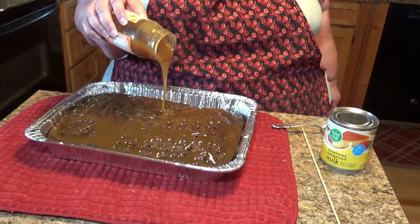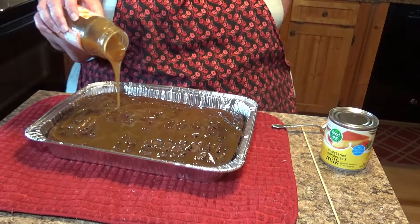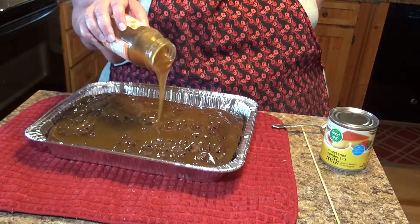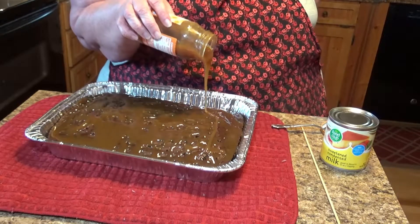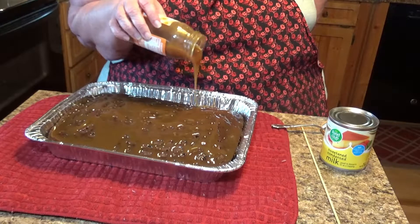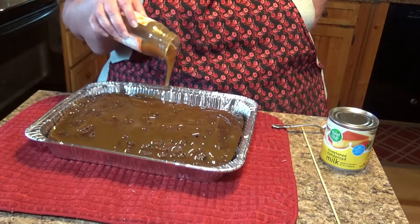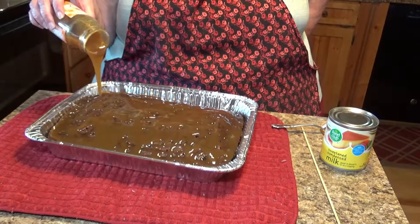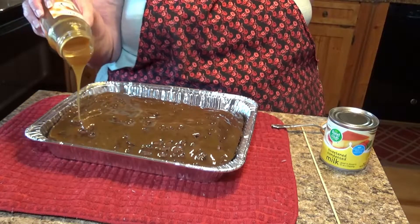The more that goes in those little holes the better, because it almost just covers the cake. This is just one of those recipes.